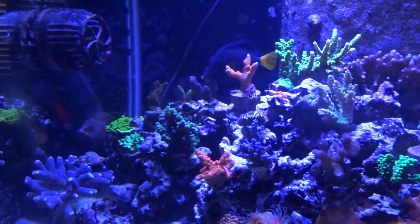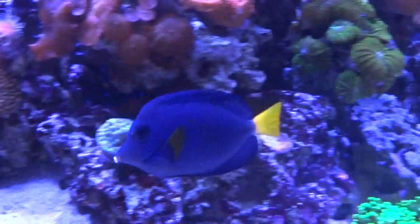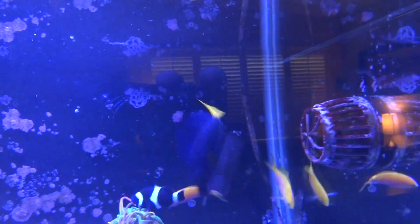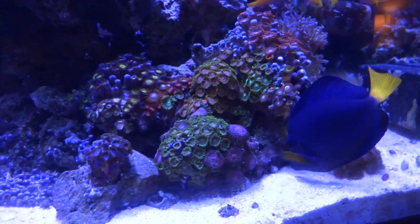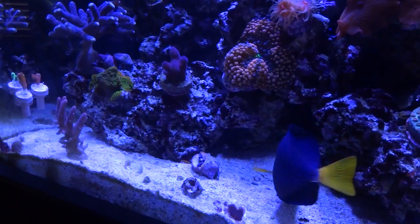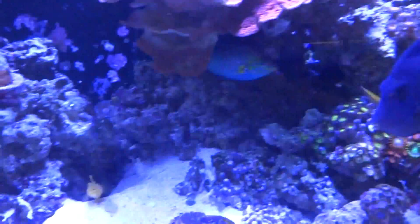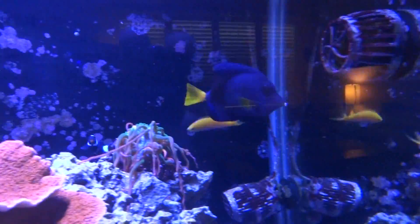Here's my purple tang. He's got this white growth — it almost looks like a saber-toothed tiger tooth coming from the top of his lip to the bottom. You can see it right there. I'm not sure if it's an injury, a tumor, or a parasite — definitely not ich. He just came down with this within the last couple of days. He's going after food, but whether that food is actually making it into his mouth is another question because it's hard to tell with that growth on his lip. I'm going to keep a close eye on him, do some research, and hopefully it'll pass. If you guys have ever seen something like this on a tang or any other fish, leave a comment down below.